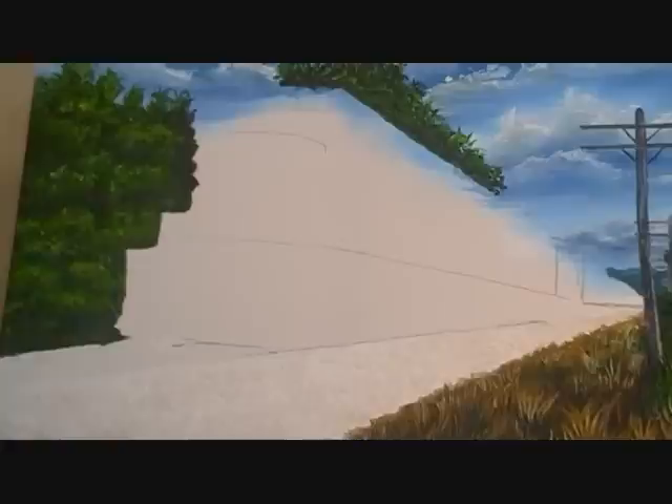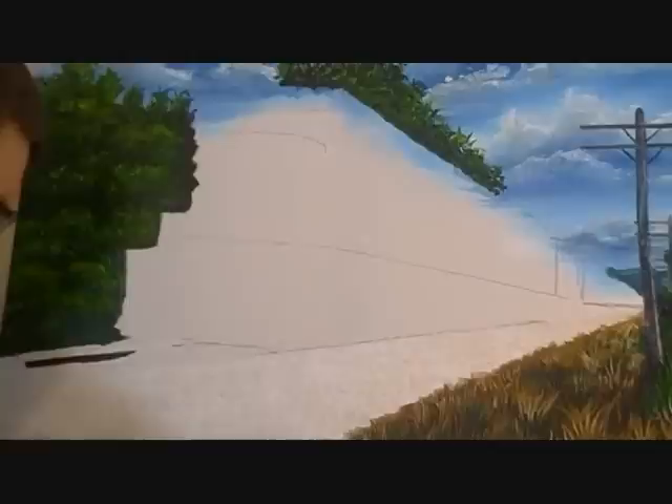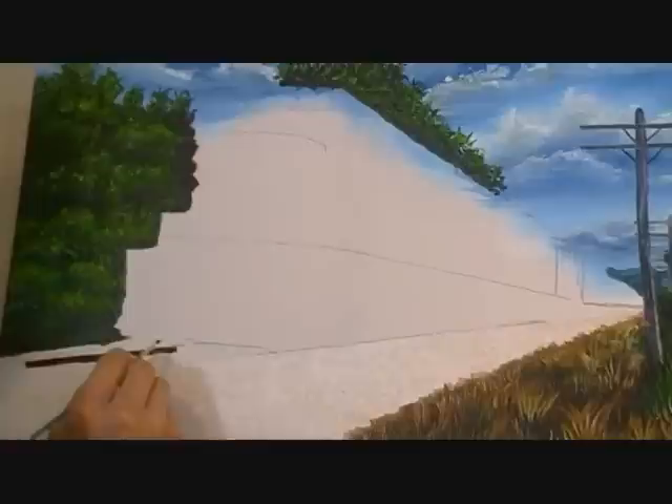We're going to start putting the track in. I have some burnt sienna, some burnt umber, and some black — that's going to give us a good color for the rails. Right now we're just getting them roughed in, so you don't have to worry too much about detail. Once they dry you can really put the different shading and highlights in by using washes, and I'll show you how to do that when the time comes.